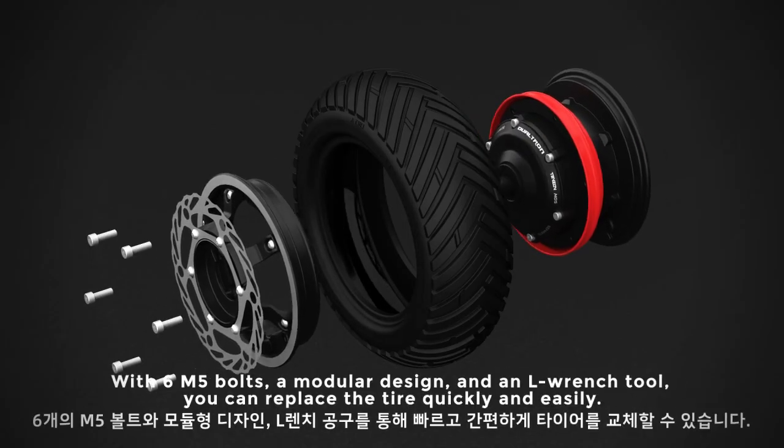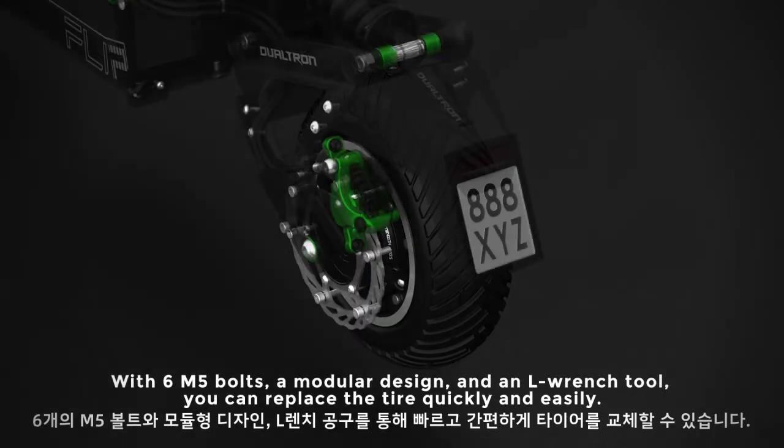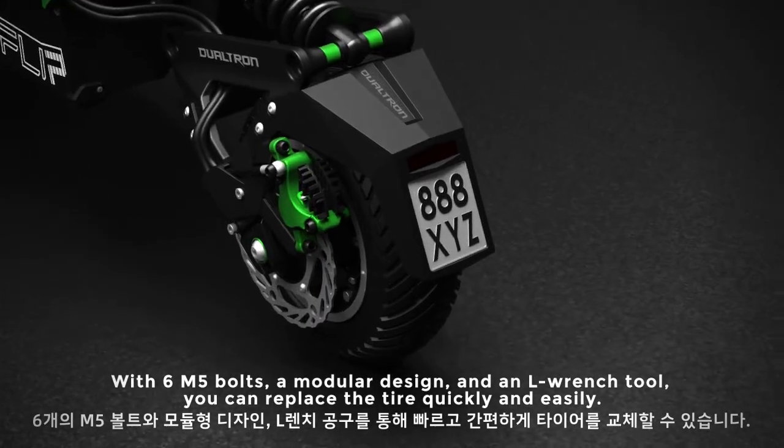With 6 M5 bolts, a modular design, and an L-Wrench tool, you can replace the tire quickly and easily.